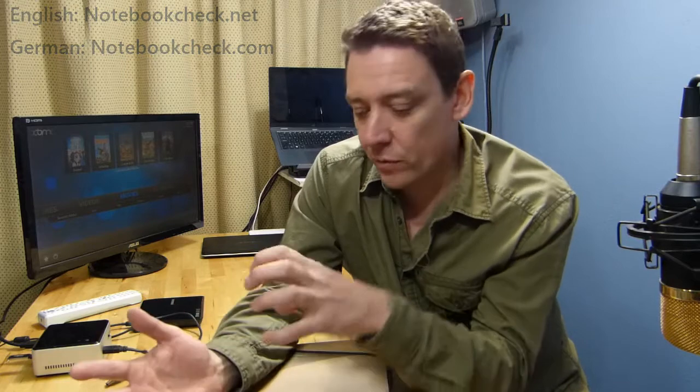I'm going to be doing some review work for notebookcheck.net — notebookcheck.com is the German site, they run an English site as well at .net where they do excellent reviews. For years I've been impressed at the quality of those reviews and the quality control on their testing. So fingers crossed I'm going to do a good job for those guys. The full review of this will go there.